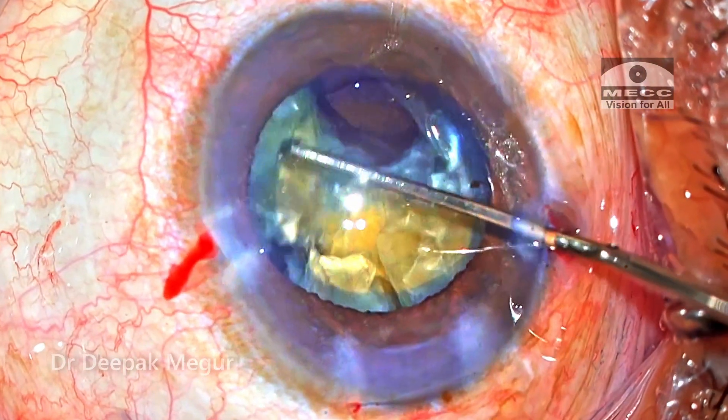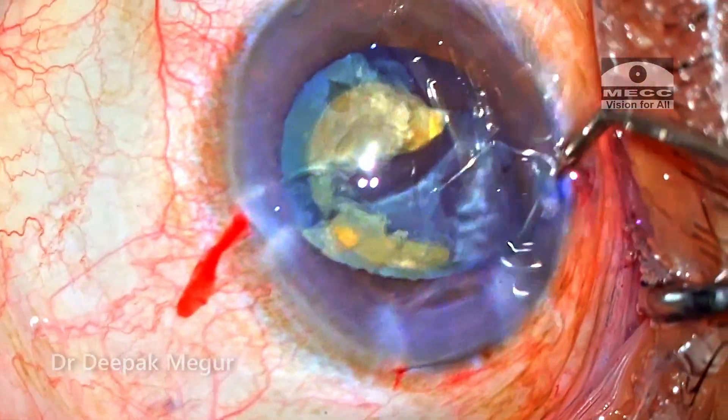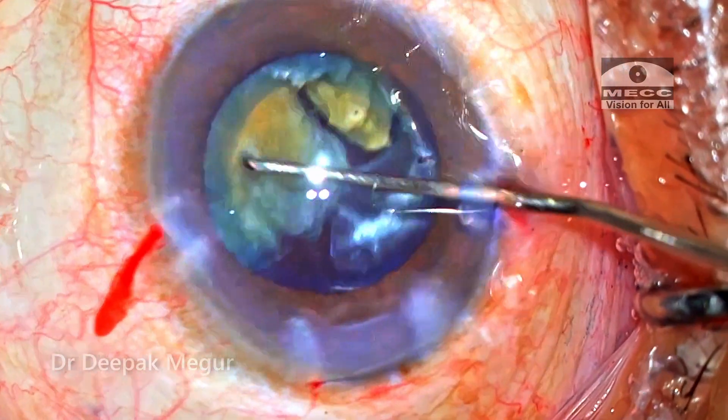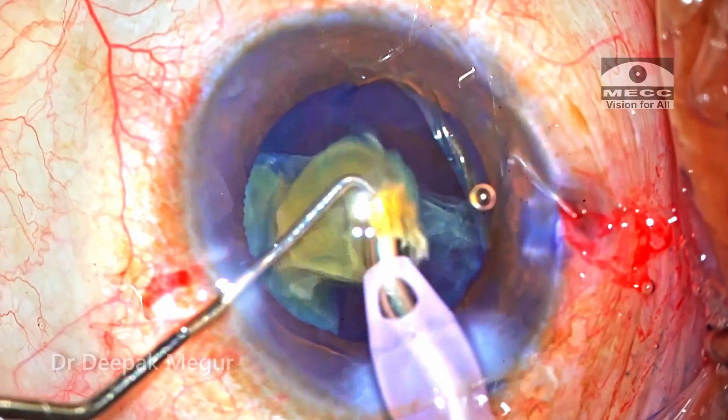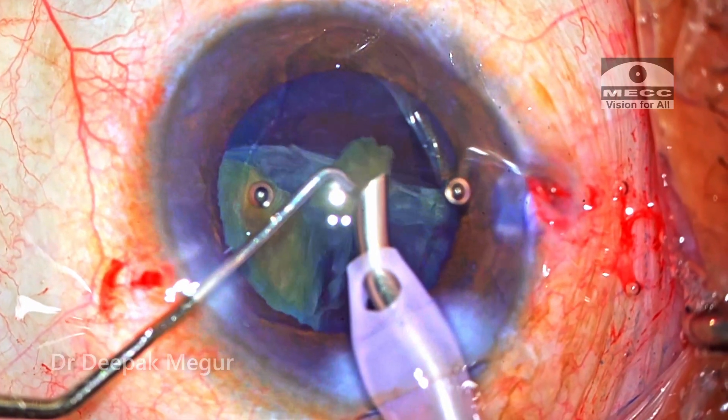At this point I realized that something could be amiss, but still not very conclusive. There are three more fragments to be emulsified. The first fragment is emulsified. The other two fragments are somehow hidden.